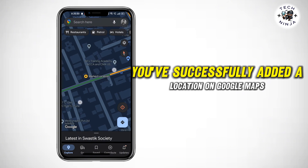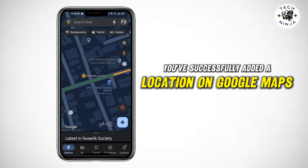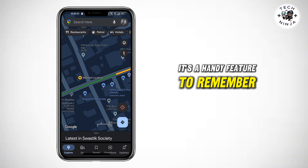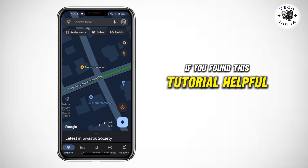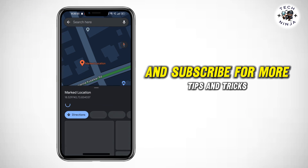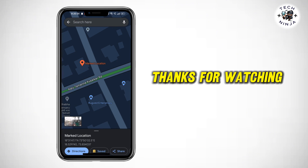And there you have it — you've successfully added a location on Google Maps. It's a handy feature to remember and revisit your favorite spots easily. If you found this tutorial helpful, don't forget to like and subscribe for more tips and tricks. Thanks for watching.